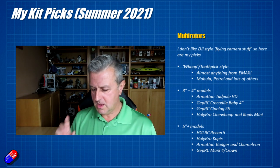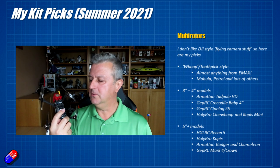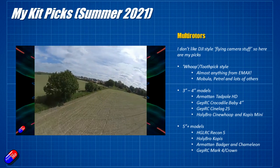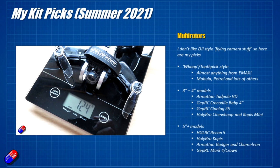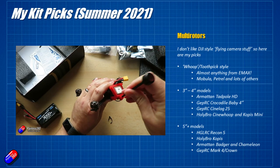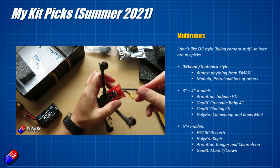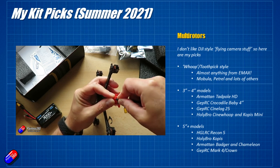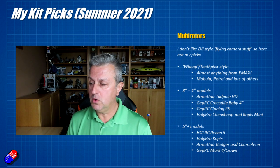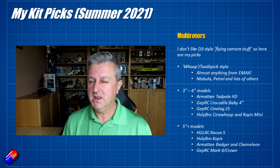3 and 4-inch models are an area I really like — the quads are smaller, lighter, usually a bit quieter, and you get longer flight times. They come with and without GPS. I'd recommend the Armitan Tadpole — a really nice flying model; Armitan always makes fantastic stuff. Also a big fan of the GEPRC Crocodile Baby 4-inch, which has GPS, return-to-home, and on-screen display details like height, distance, and direction to home. The GEPRC CineLog 25 also impressed me, and the Holybro CineWhoop and the Coppice Mini are very good as well — Holybro do a really good job putting quads together.